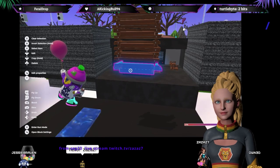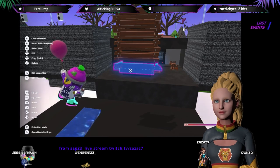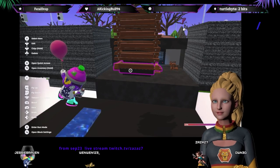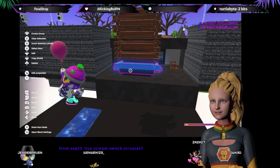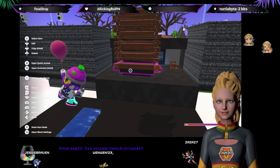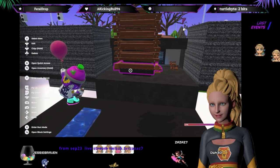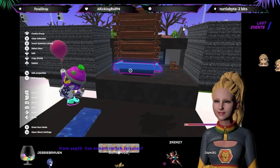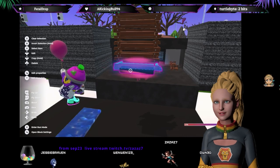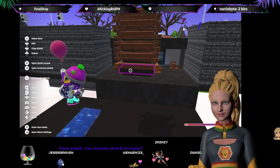Hi Wenwen! How wonderful to see you! How are you? Bob is building a chest of drawers. I love the emote. Bob builds things in very funky ways. I'm glad you're good.